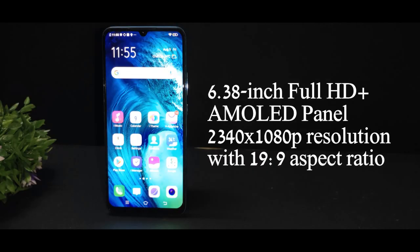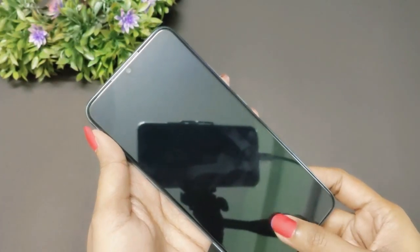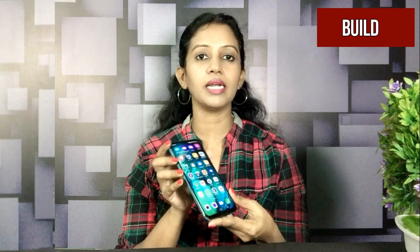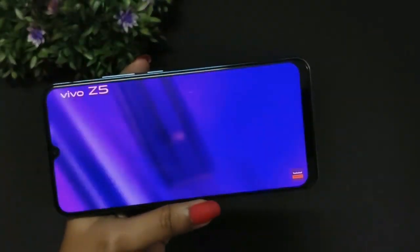The front panel is a 6.38-inch Full HD+ AMOLED display. There is an in-display fingerprint scanner, which is very quick. Vivo smartphones are known for being very quick. The Vivo S1 has a water drop notch for a full-view display.